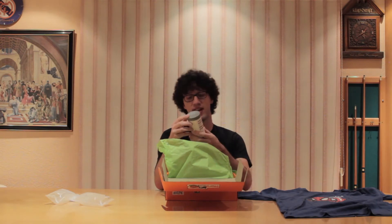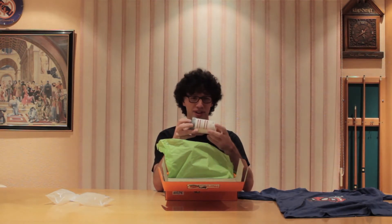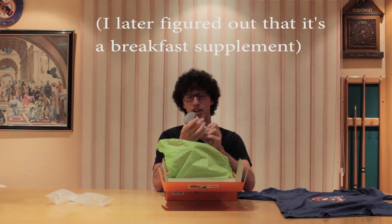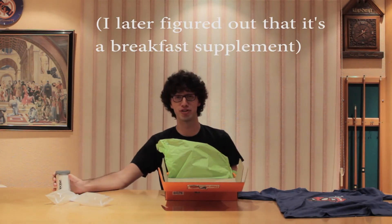Next in the box we have a Nutri Blend. What is this? 'Nourish yourself.' Is this like gym stuff? I don't know. Nutri Blend, original flavour — whatever original flavour is.